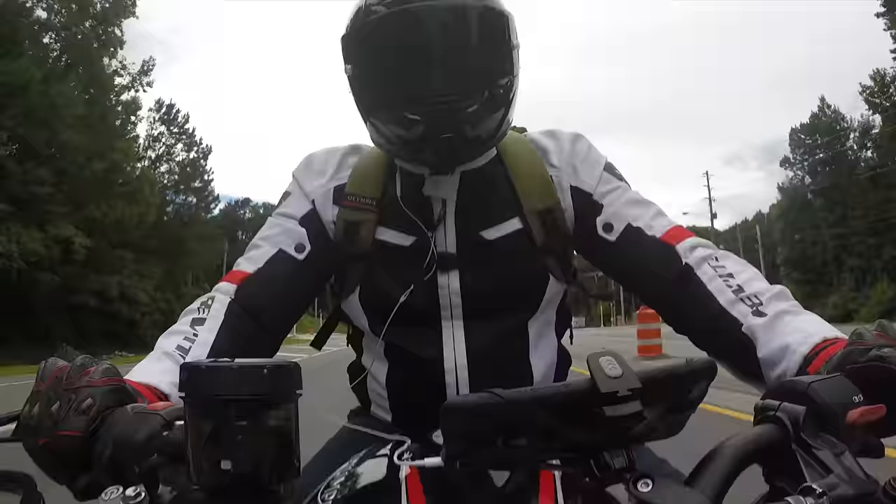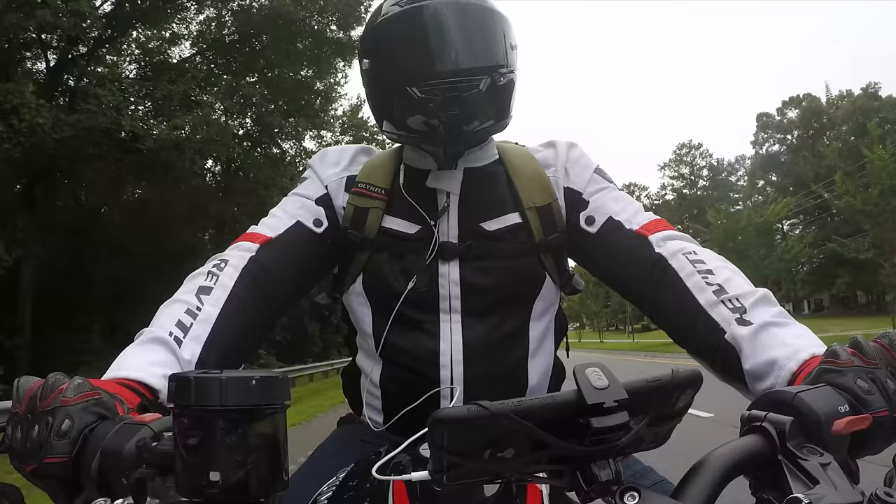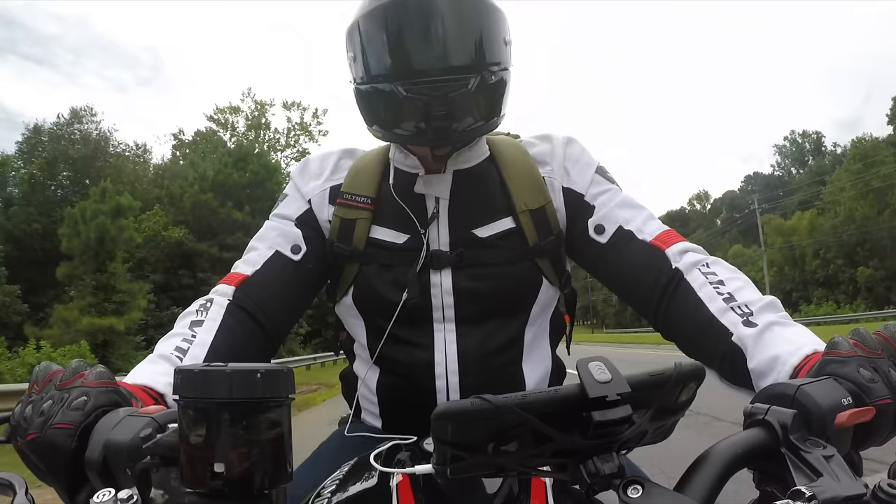Speaking of the aerodynamics of this helmet, I thought they were absolutely incredible. I can honestly say I have never ridden with a helmet that had this little force on my head while riding down the highway. I can move my head all around, and in no position did I feel the wind pushing my head in a certain way, which was honestly a little weird at first. But after riding down the highway for a little while, I quickly got used to it and enjoyed the hell out of it.